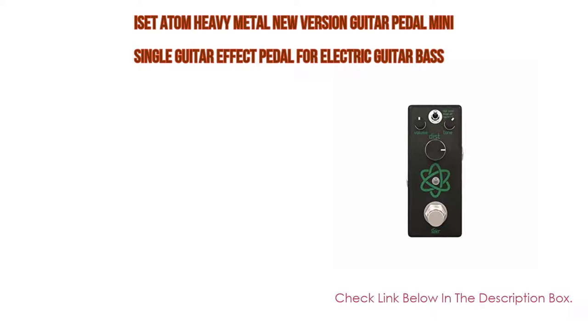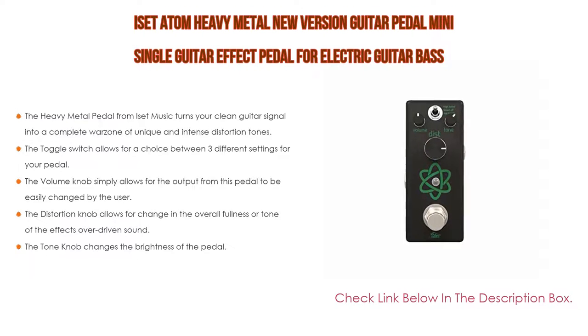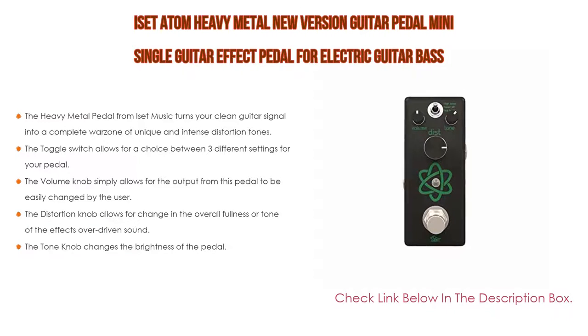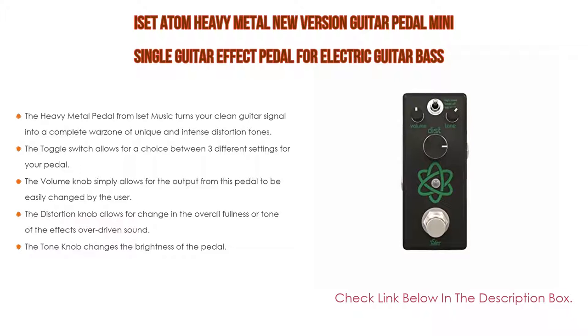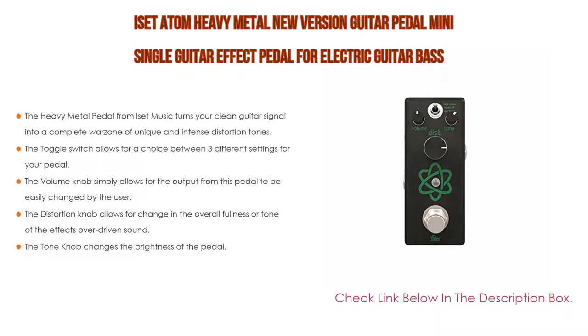Number one: the Eset Atom Heavy Metal new version guitar pedal — a mini single guitar effect pedal for electric guitar and bass with true bypass — is the most popular product on our list. The heavy metal pedal from Eset Music turns your clean guitar signal into a complete warzone of unique and intense distortion tones, with insane levels of saturation, distortion, and sustain controlled by just a few simple knobs.